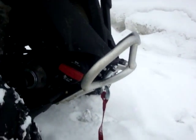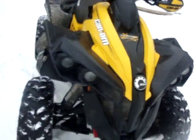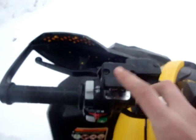I installed a Warn winch on it as well — it's got a quick release here. The winch is here along with the intercooler. It's kind of dirty because it snowed today. Also got hand warmers and the winch button up here.